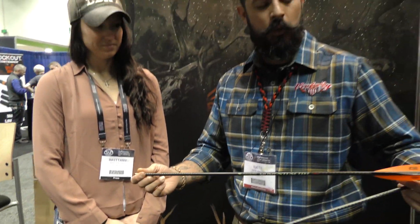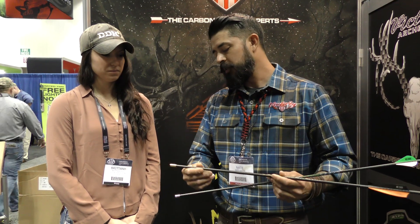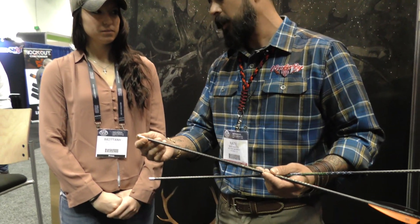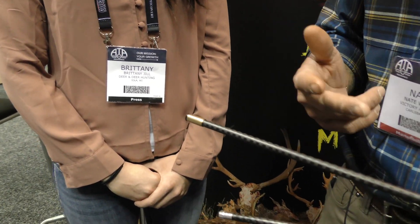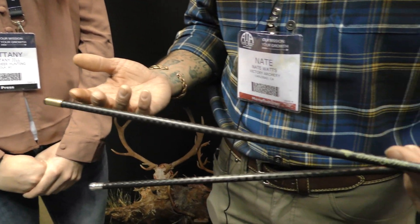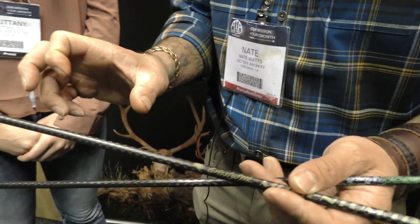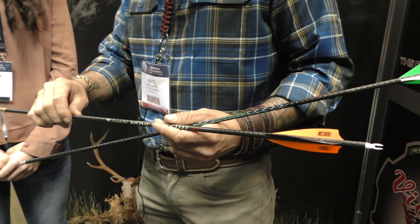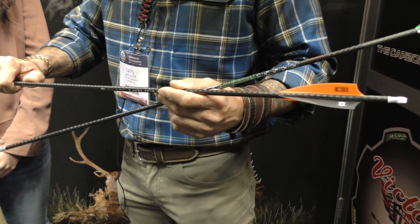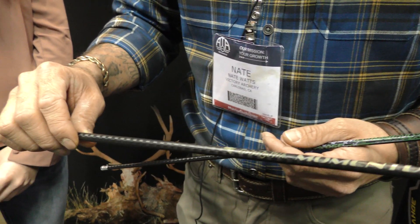It's an internal parallel .204 diameter, external continuous taper arrow. You're going to have a real heavy insert up front. The 170 spine is going to come with a 75 grain insert. The 240, 320 and 400 spine are going to come with a 68 grain insert. And there's also a huge weight system that you can put into this so you can really crank up the weight on that arrow — just a real heavy, hard hitting arrow.